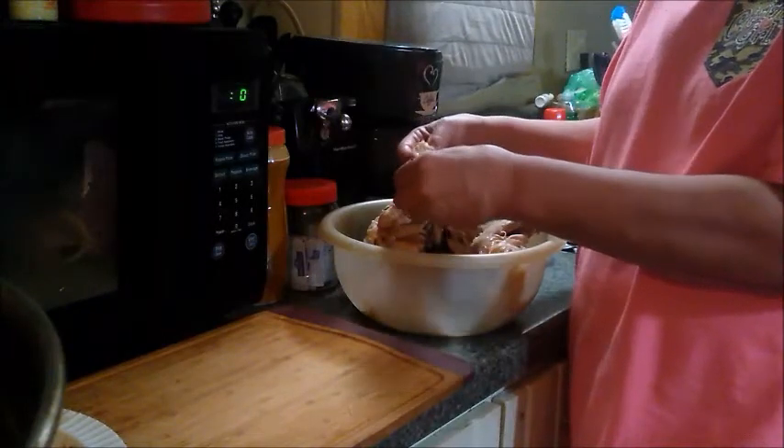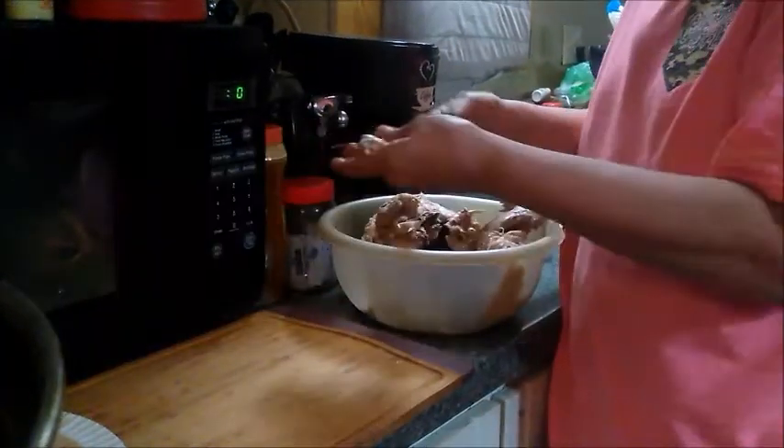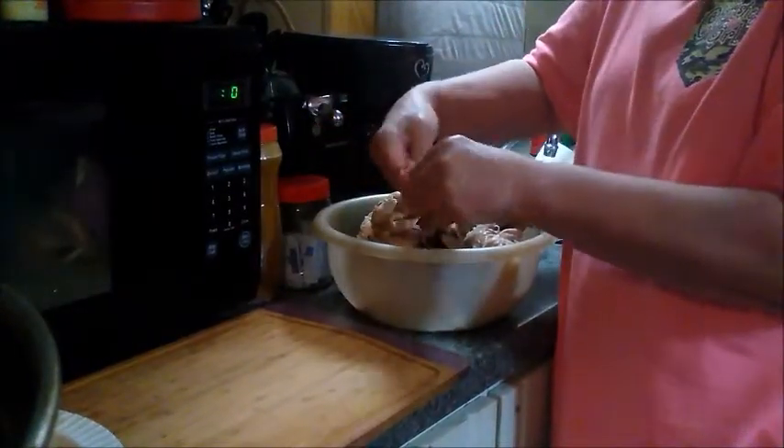All together so far it's been about three hours. So this is not a quick, easy meal. But it's good - he said it's good. This is one of those meals that takes time, but it is well worth it.